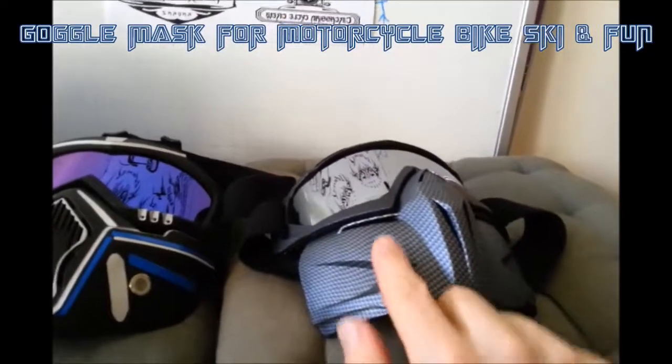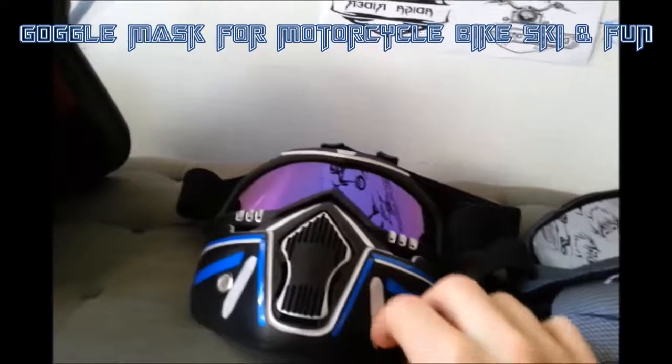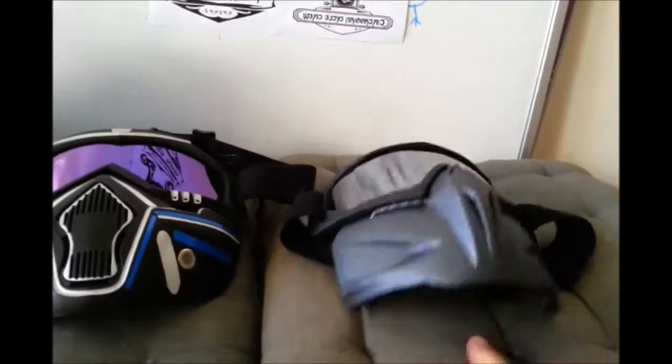You can see in this one, this one is stronger and more better quality, I think, than this one. This one costs a few dollars more.